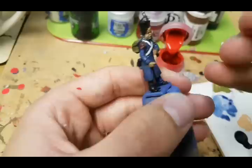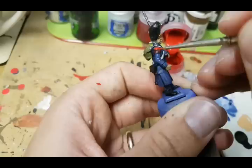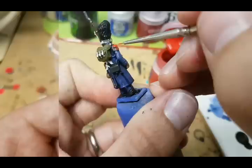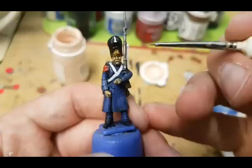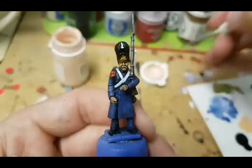While the white is drying, I'm going to use Evil Sun Scarlet from Citadel to highlight the epaulettes, drawing little lines downwards on the actual epaulet and trying to let some of that undercoat show through. Next I'm going to move on to the flesh, highlighting with Ryn Flesh from P3. I'm going to focus on the chin, the nose, and top of the cheeks for the face, and do very light highlights on the hand.